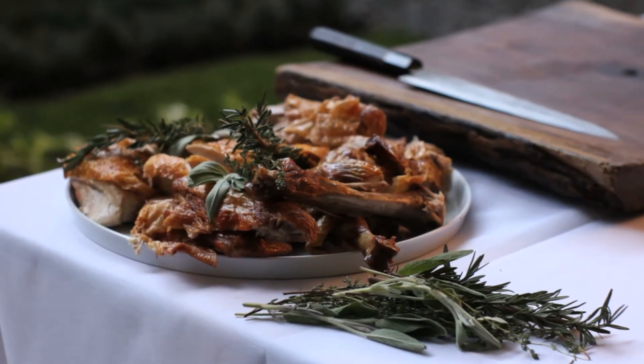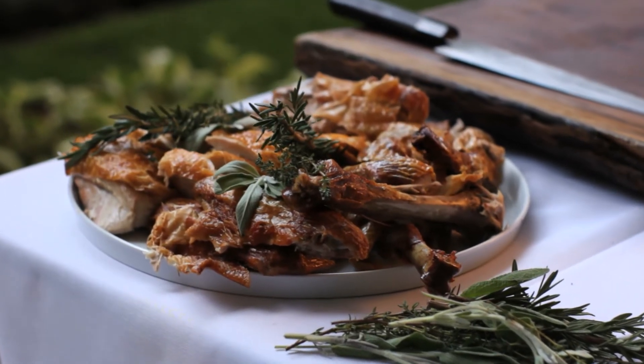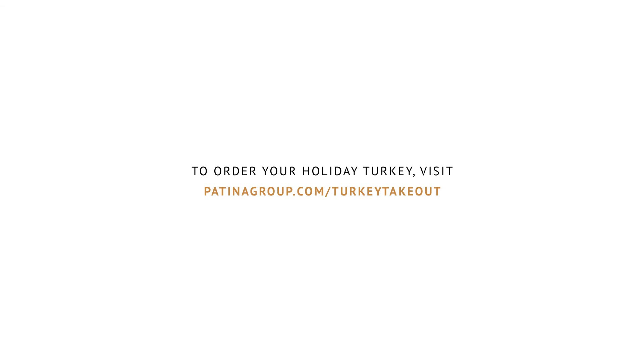If you haven't planned your Thanksgiving meal yet, visit us at our website and order today to receive a $20 bonus card to use at any of our restaurants. Happy Holidays!